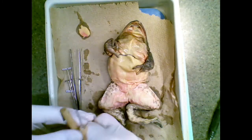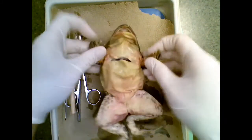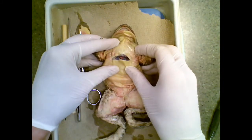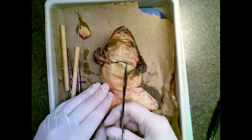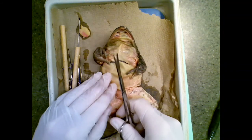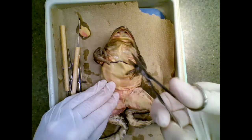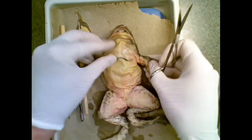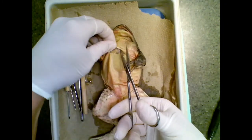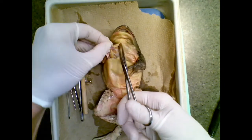The next thing we're going to do is actually open up the inner parts of the frog. When you cut, you're going to always want to angle your scissors upward. I'm angling them upward. If you cut straight down like this, you'll end up cutting the organs. There are two layers that we're going to remove, and the first is just skin. You can see that it's a thin layer.